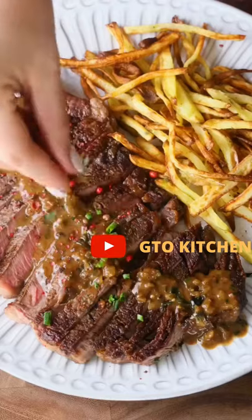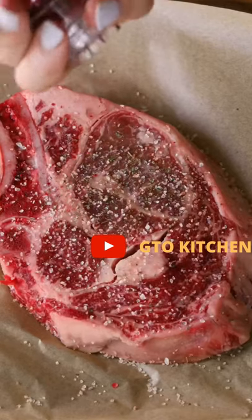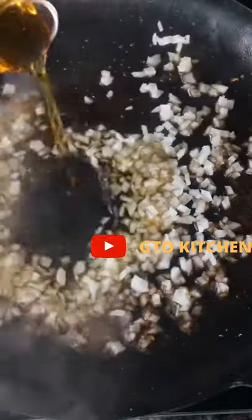Let's make steak fried with the most amazing pink peppercorn bourbon sauce. I used a bone-in pasture-raised ribeye from Krautkow and it was amazing. I seared it and let it rest. In that same pan I made my sauce.